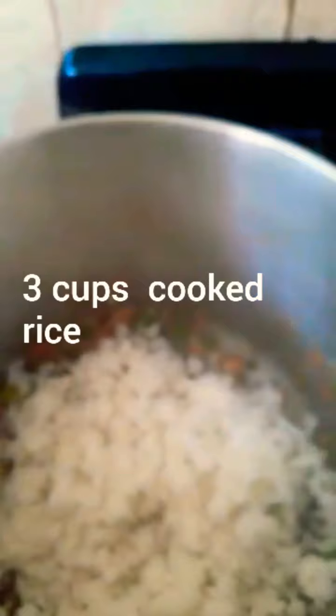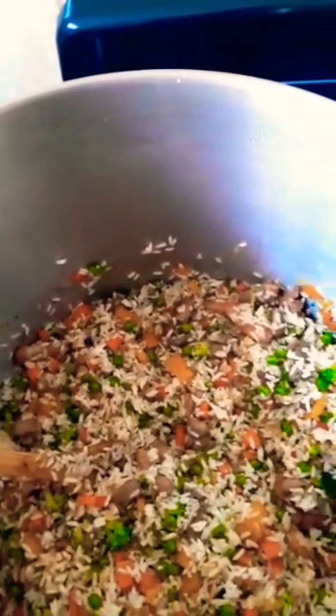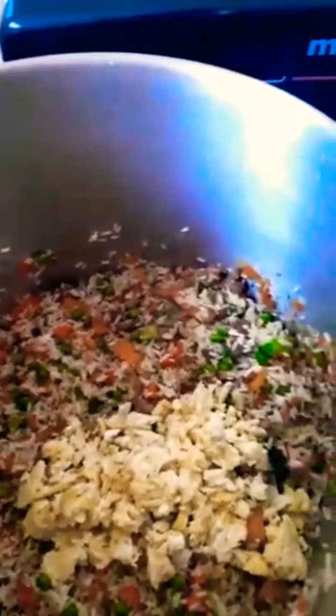We're going to add some black sauce — that's about two tablespoons. And we are going to add our rice — that's three cups of cooked rice. We're going to add some extra virgin olive oil, and we're going to add our chicken, and we're going to stir everything up. Wow, look at the beauty of your fried rice. We're going to add our eggs chopped in small pieces, and we are going to continue to stir.